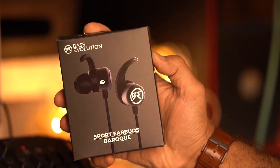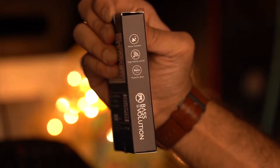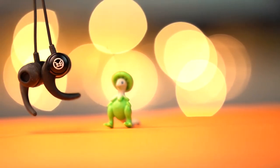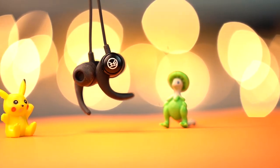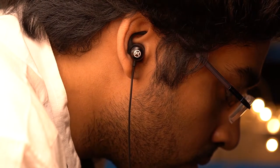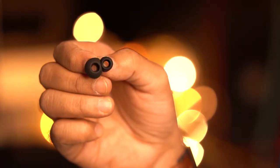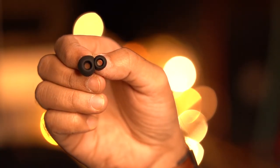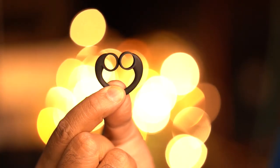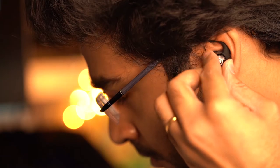These headphones go by the name Baroque. Before I give you my verdict of how these earphones sound, let's quickly go through some of the specs and features. Design-wise, it's pretty simple — a pair of normal sport earbuds. They've got ear fins that keep them snug and absolutely fit inside your ear. No matter how you move or how much you run, they do not fall out. They give you different size eartips and another pair of ear fins, so based on the size of your ear, make sure you find the right fit to keep them snug and stop them from falling off.